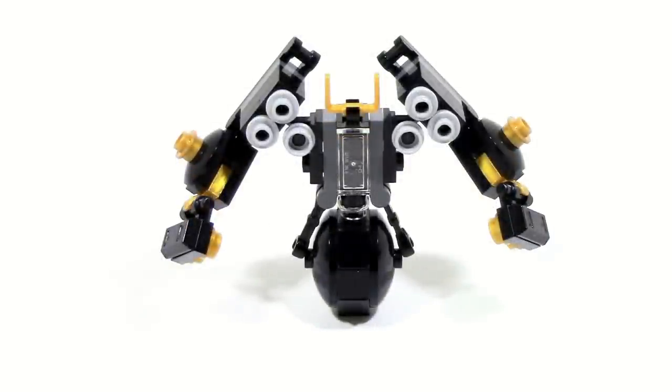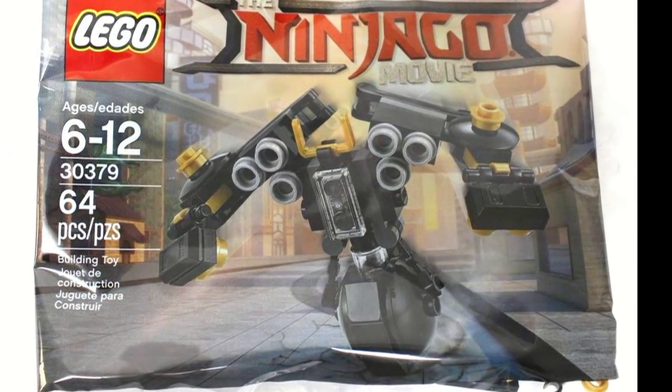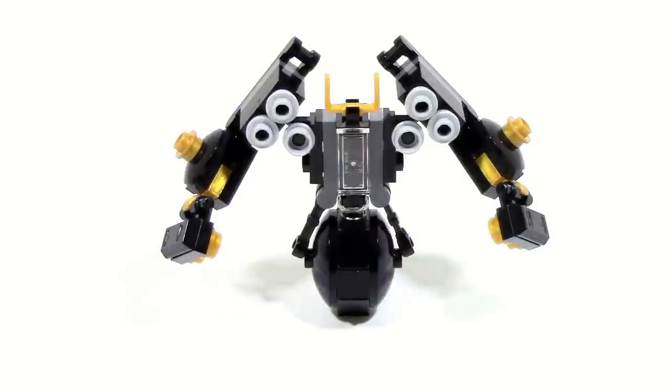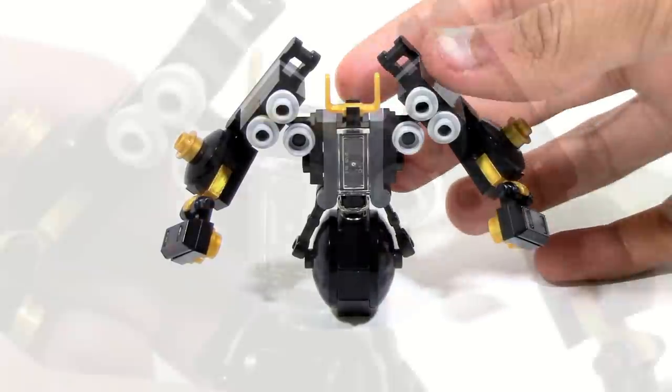Hey guys, it's Matches here, and today we are taking a look at the Quick Mac poly bag. Now this is a mock — this is not the official poly bag, although this is basically what it's going to be like. I just took a look at the pictures and kind of broke it down and built a mock out of it. So let's take a look at it — this is a fairly simple thing with a little bit of articulation.